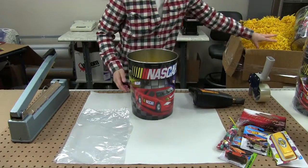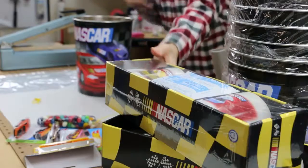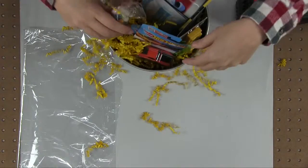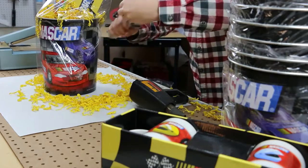You can use a similar technique on an item that's not a basket, such as this NASCAR can. Remember, speed is not of the essence. Place the wrap over the can and use tape to secure it to the side.